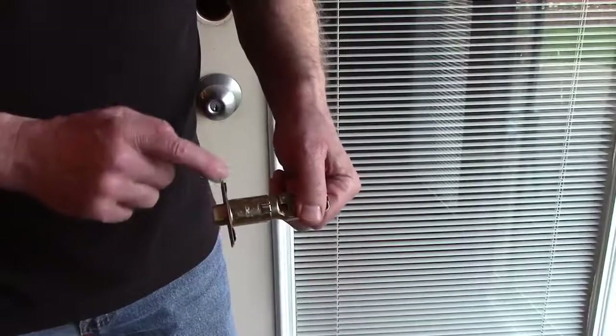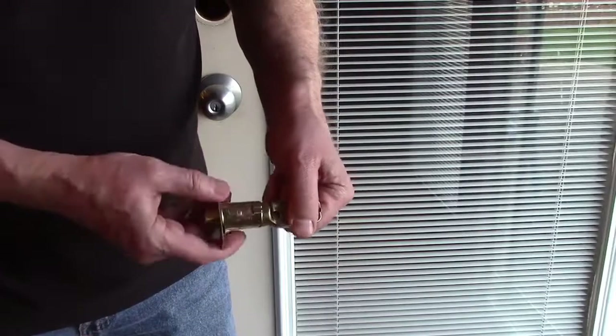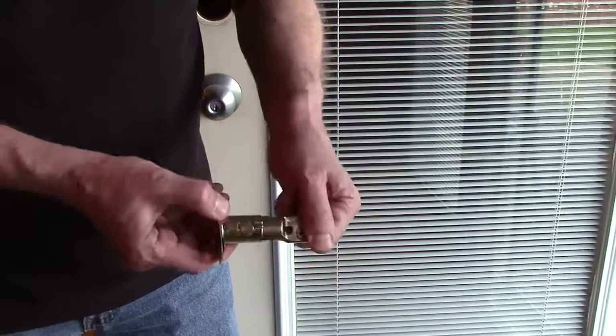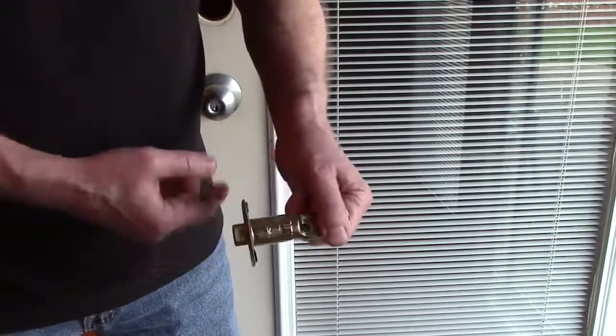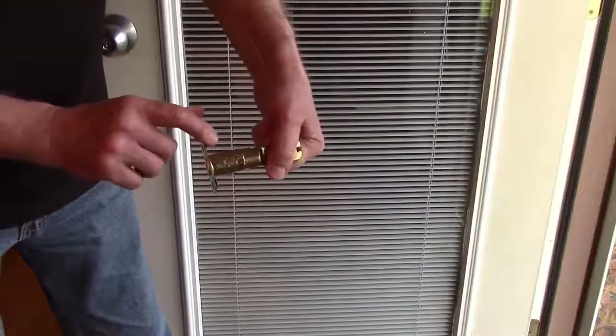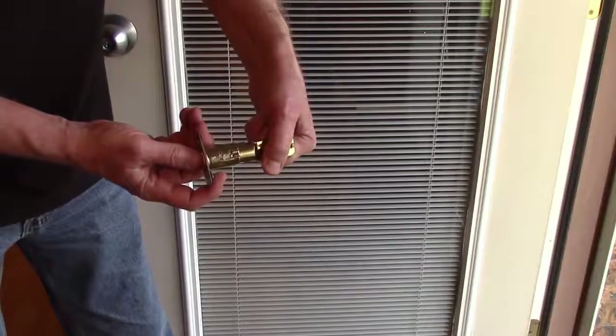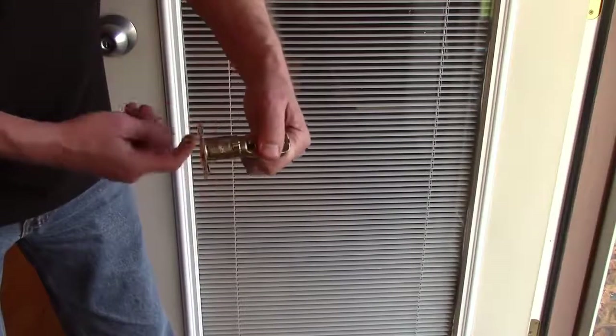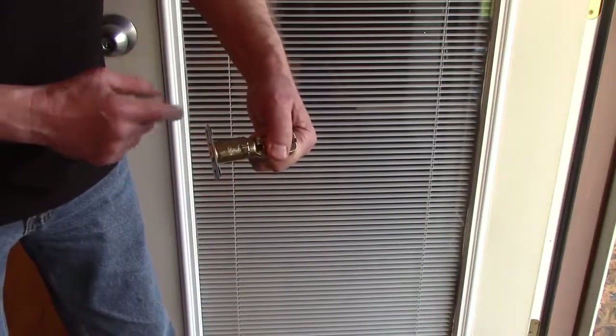The latch can be adjusted to a 2 and 3/8 or a 2 and 3/4 inch backset just by twisting and locking it in the position you need it. When you're adjusting this to 2 and 3/8, if that's your backset, make sure you hold in the bolt while you push the latch together so the bolt stays in.